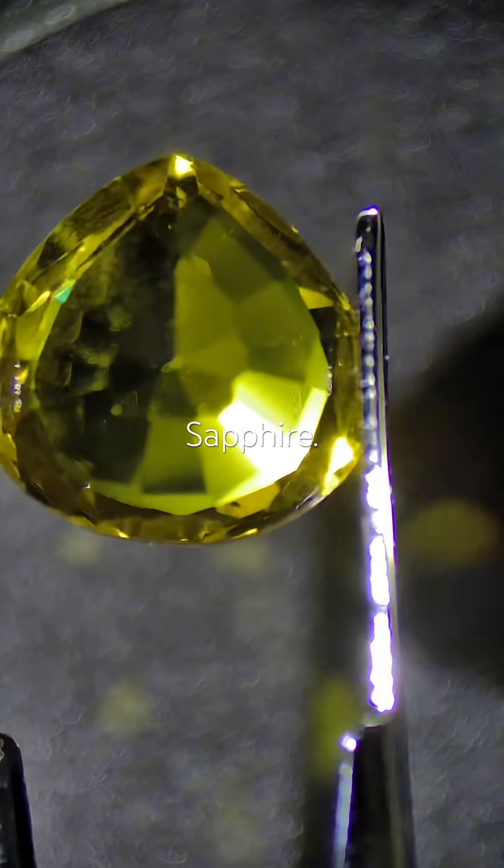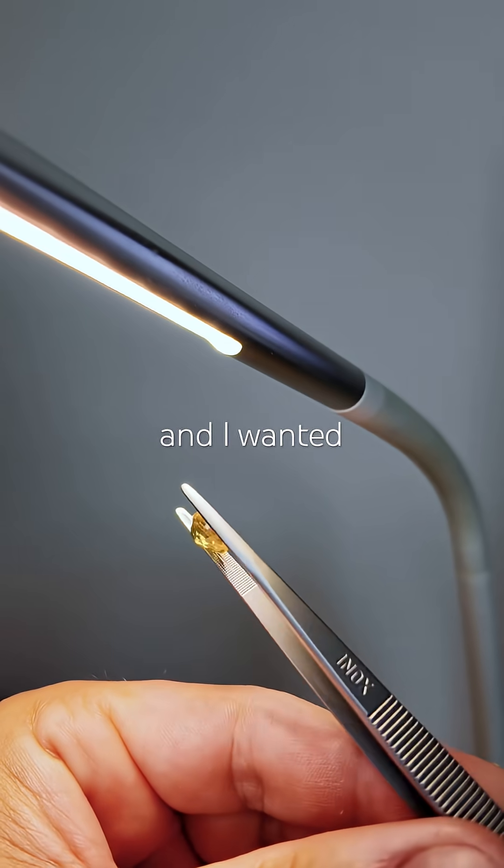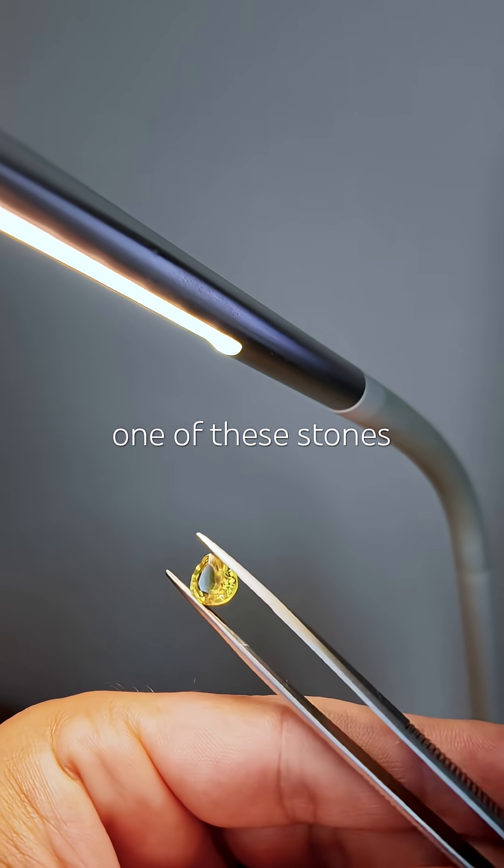Beryllium-diffused yellow sapphire. I only remember buying it because it's beryllium-treated, and I wanted to finally examine one of these stones up close.